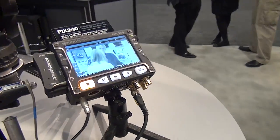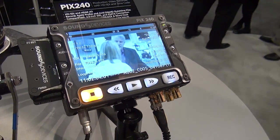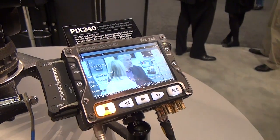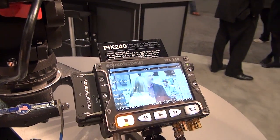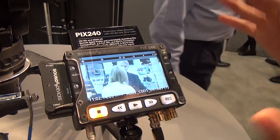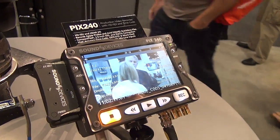Probably the most significant new feature is the introduction of some new LCD monitor functionality like exposure assist and peaking assist functions. We've had our 800 by 480 pixel LCD since the beginning of the product, but now we want to make that far more useful.